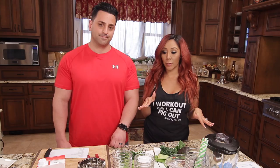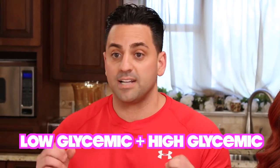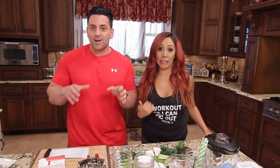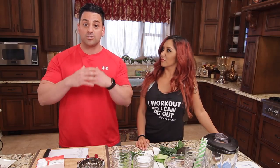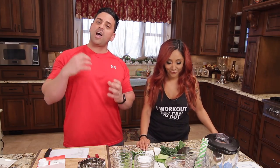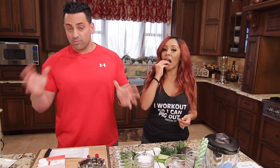I never started drinking shakes until I started training with him, and he's gonna show me some different shakes I've never tried before. First of all, there's two different types of shakes: there's low glycemic index and high glycemic index. Low glycemic index is when there's a low amount of carbohydrates, high glycemic index is when there's a lot of carbs. You want to have your high carb shake around your workout and your low carb shake not around your workout.